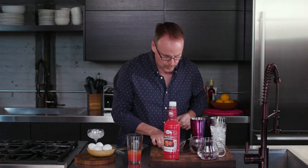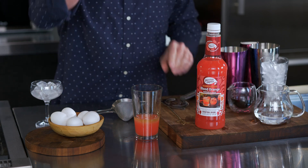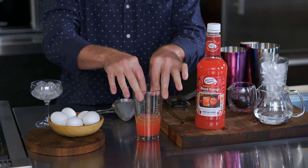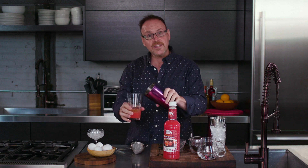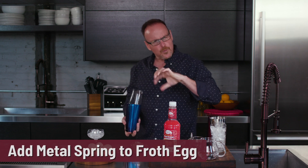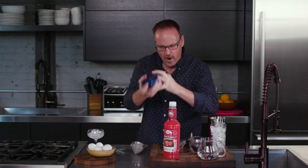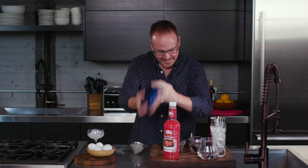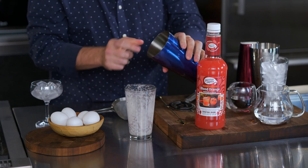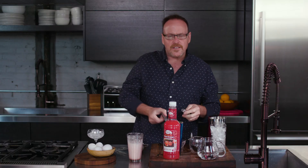Now let's get on to some more trickiness. I know some people use the spring from a shaker ball — I'm just going to take the spring right off of my strainer and drop it in there. We're going to shake this up. This is called a dry shake — just like your protein shakers in the morning. Let me show you how this spring just froths up the egg white. Look at that beautiful froth in there. It makes the cocktail taste so much different because of the froth.